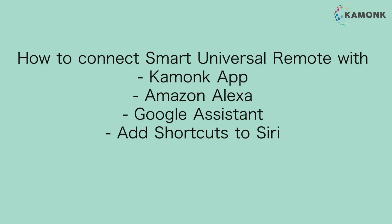How to connect Smart Universal Remote with Kamunk App, Amazon Alexa, Google Assistant, and Siri.